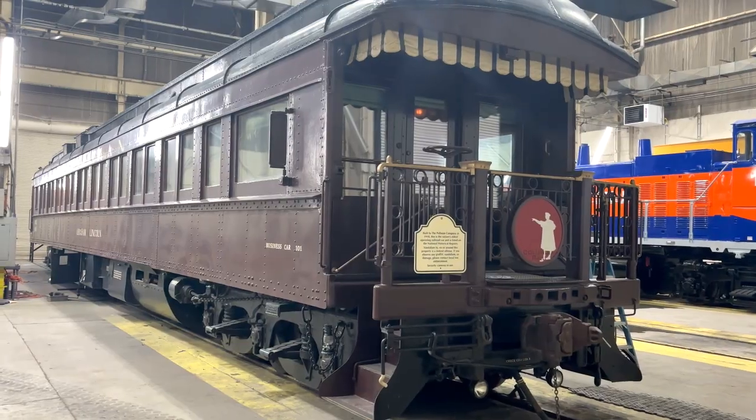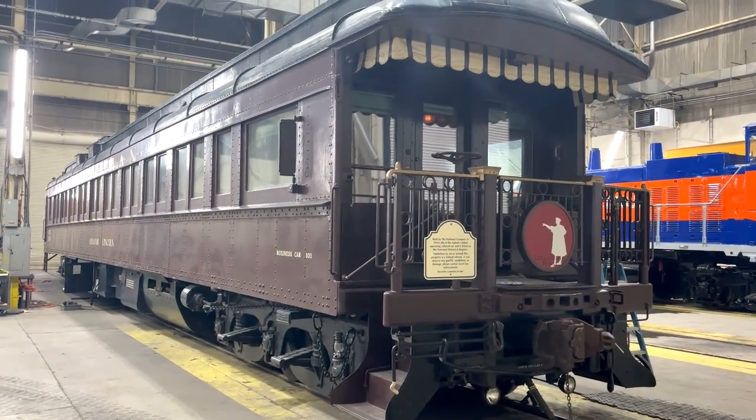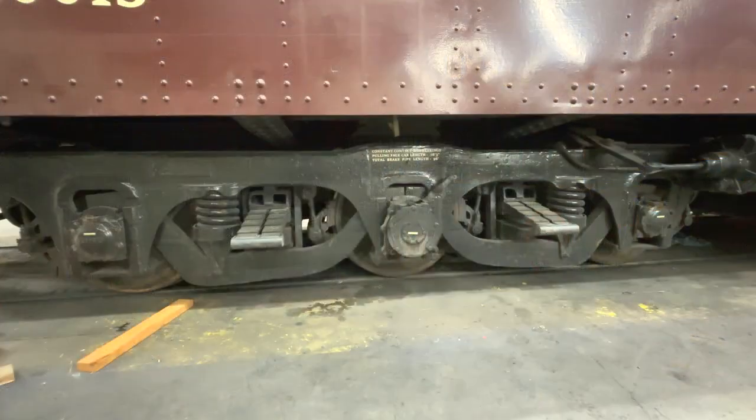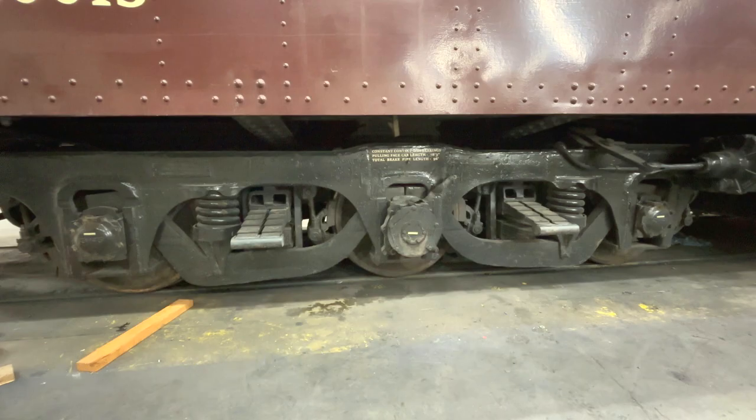This end of the car has the hand brake, so it's the B end — the brake end. The other end is the A end, which is where the kitchen is, and that's the one that needs the new wheel sets. Looking at the bearings, the middle set is noticeably different because they're oil bath roller bearings, while the two on the ends are greased bearings. All of these are newer than the old friction bearings that were phased out from the '60s to the '90s, which had the little door on the end of the journal box.